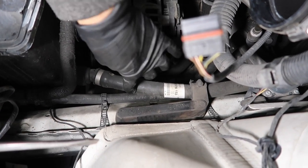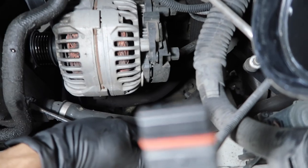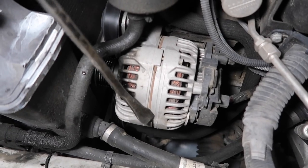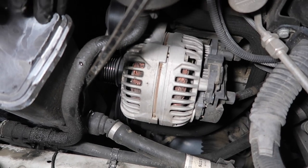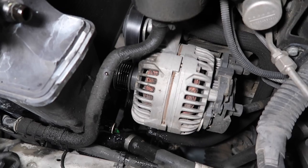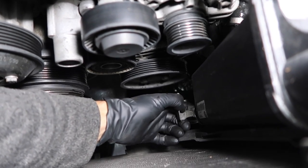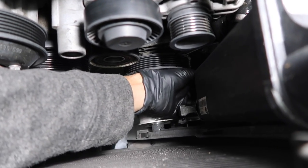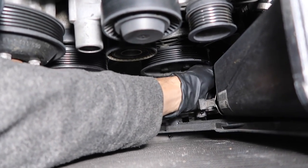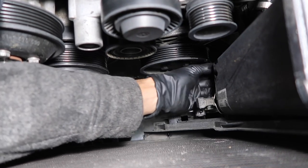Now remove this hose off the expansion tank — same concept, flathead, get the pin up. Make sure you have a drain pan underneath. You can use a pry bar to pry this off; be very gentle so you don't crack any other hoses. Now that we've got that hose off the expansion tank, release this clip by pulling it to the side. There's a level sensor underneath the expansion tank — push that clip in and release the sensor. Push the clip and pull it straight off.